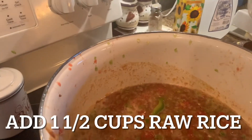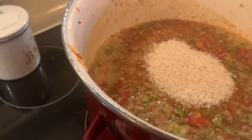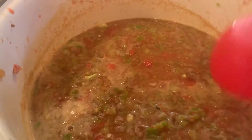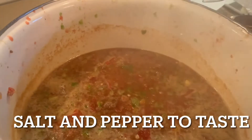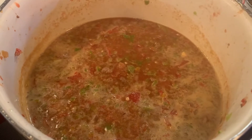Next is going to come the rice. I'm going to put in about a cup and a half of uncooked rice — that's going to cook right in the soup. Then you can put anywhere between a quarter cup to a half cup of brown sugar depending on if you like yours a little sweeter. I don't, so I'm only putting about a quarter cup in there. Now I'm going to chop up some fresh parsley and add salt and pepper to taste, then let this simmer for about half an hour and it's done.